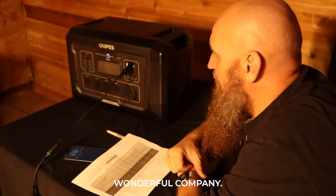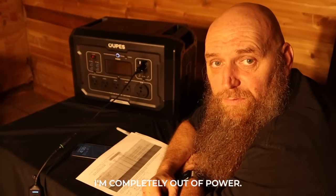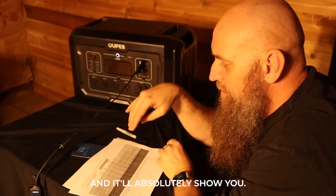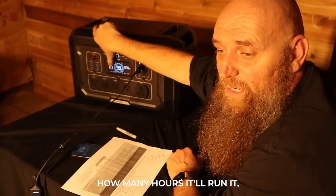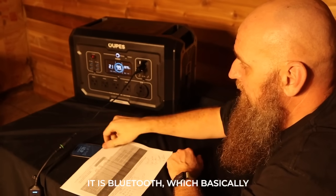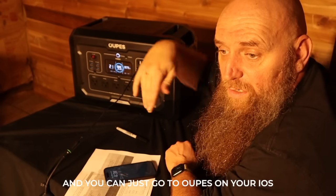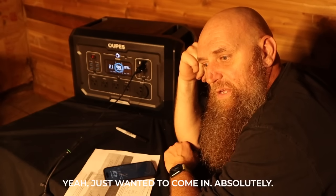Opus is a wonderful company. They make models 1 through 5 — the 5 is just a beast. Right now I'm completely out of power and if it continues I'll just plug this into my refrigerator — no problem. The math here shows it'll run my fridge for 21 hours on high. It's also Bluetooth-enabled: run it off their app, see input and output, change settings, and there's a QR code right on the side to download the Opus app on iOS or Android.